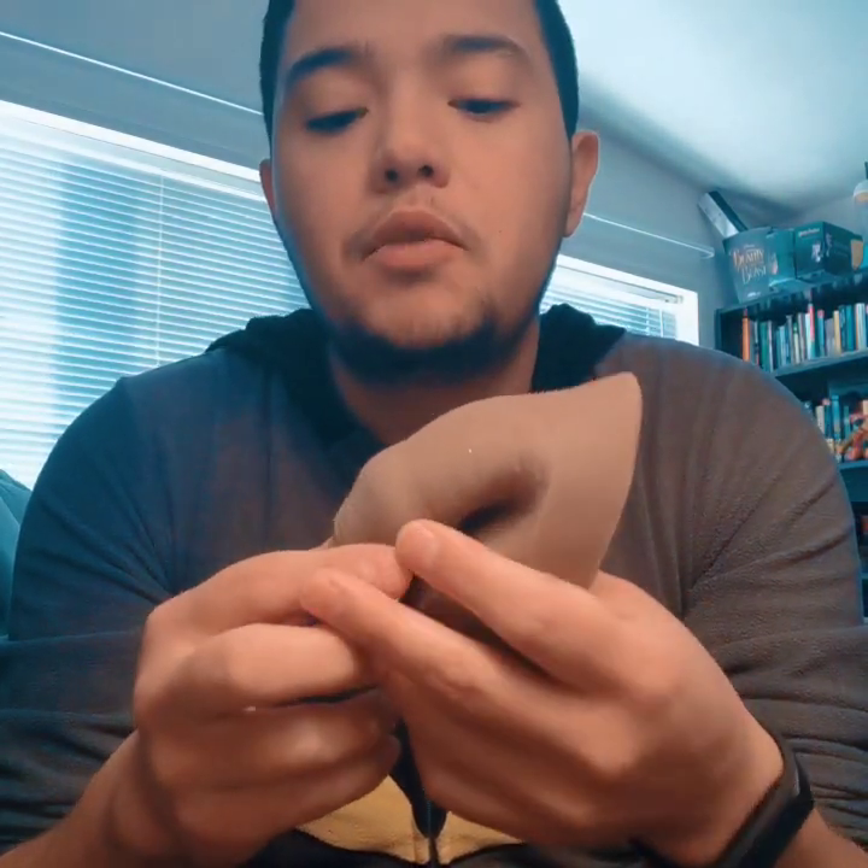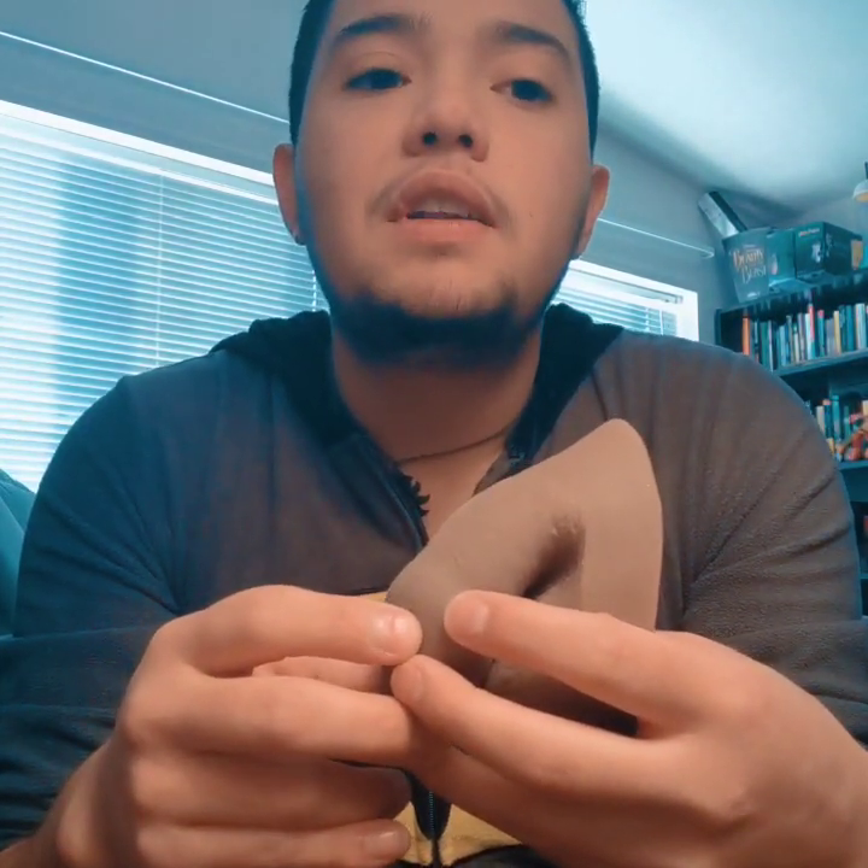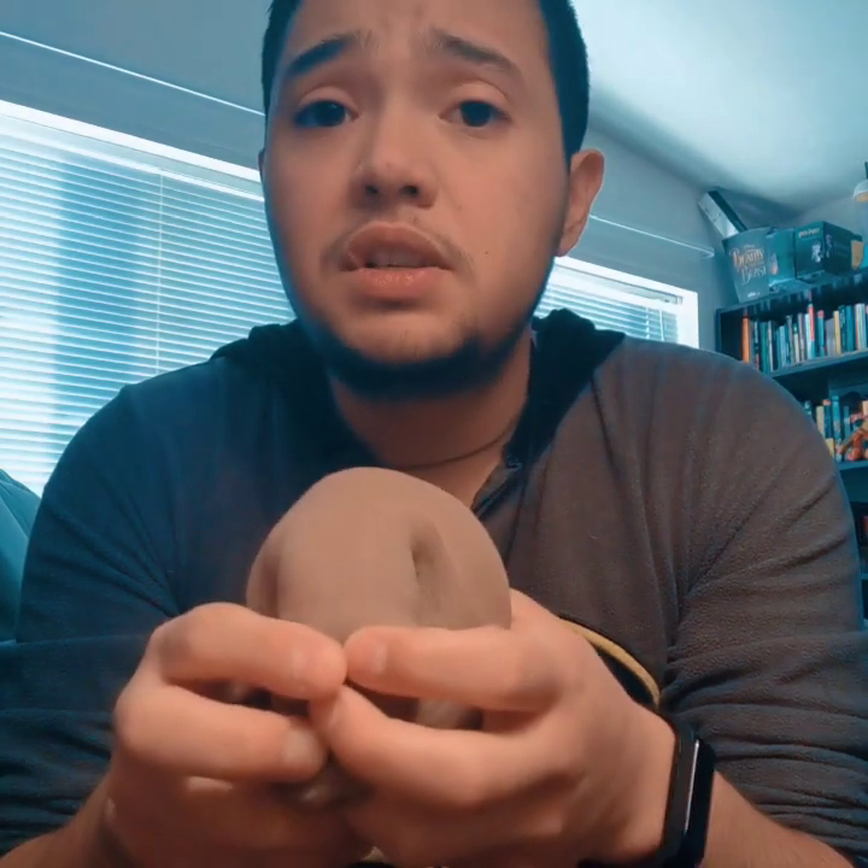I am not planning on ever getting bottom surgery — this is really going to be my route for the rest of my life. I'm really planning on reviewing as many packers as I possibly can throughout the life of this channel, making sure that there are plenty of people out there who understand what different types of options there are. So I'm going to put this into my boxers and let you guys see how it looks packed — I'll pack it high and then I'll pack it low, and you guys can compare.